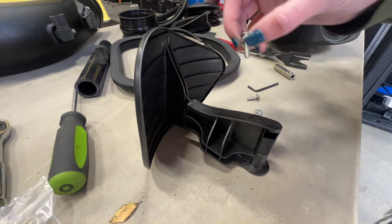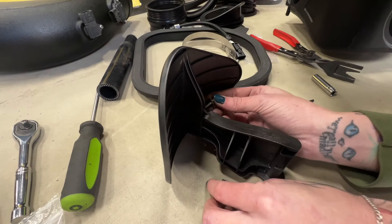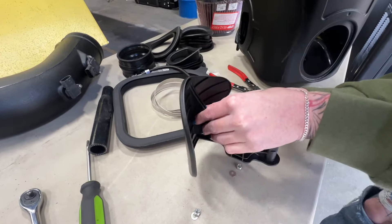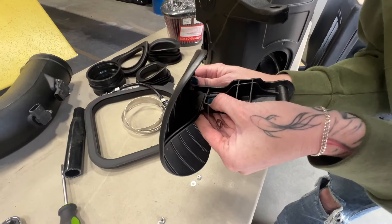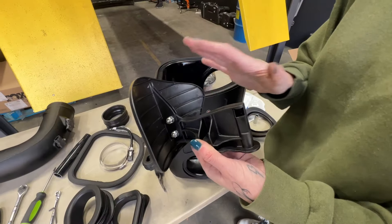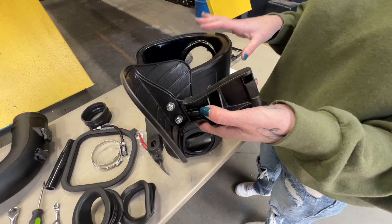Now we're going to secure the dam onto the swing gate arm before we install it into the airbox. Once the dam is fully secured onto the swing gate arm, we're going to put it aside. It is a little bit finicky, so we're just going to do all the other silicone pieces first.